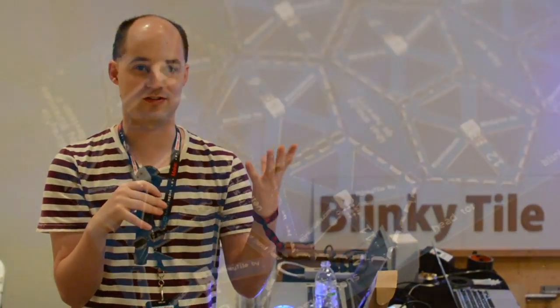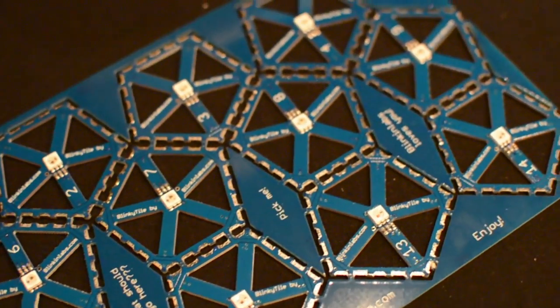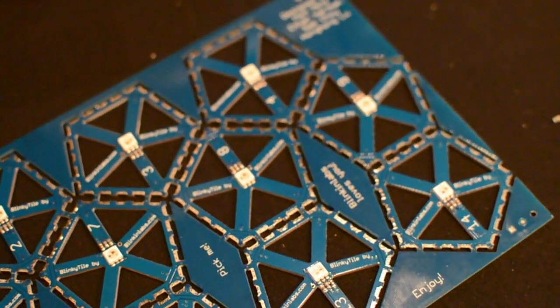The reason we chose the pentagon is we wanted to make something that won't tile in 2D, because we want to sort of convince people that they should build structures in 3D. Triangles and other things like that are okay, but I think you should really try pentagons for a little bit and see if you like them.